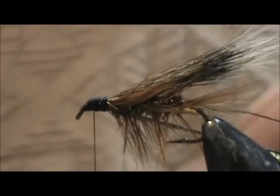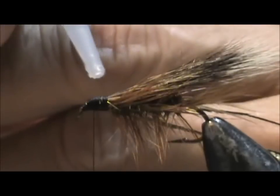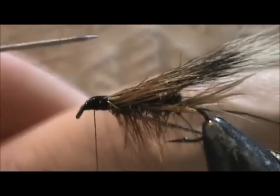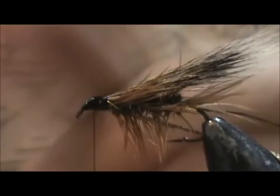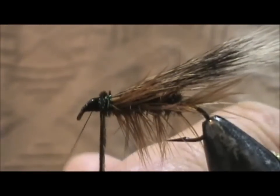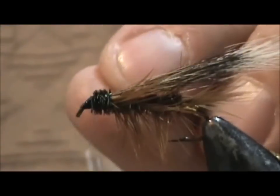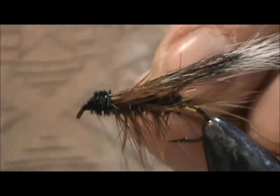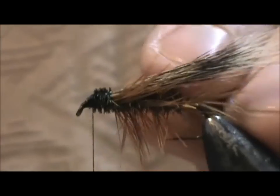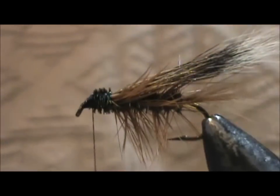Hold the thread there. Once again I'm going to take the head cement and put another drop on there — I kind of want to get this spread out a little bit. Now I'm going to take the peacock herl once again and wrap that for the head, just three or four wraps, maybe five. Let me back that off a bit — there we go — and secure that. Now I'll remove that excess. You can give it a whip finish, pull that tight.